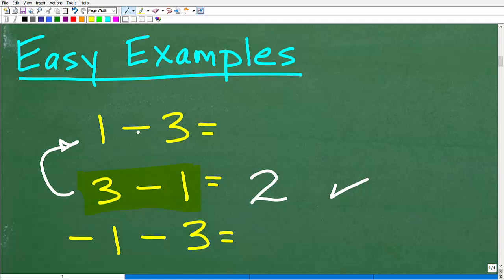With 1 minus 3, this 1 is actually positive 1 — think of it as you have $1. Now, in math, what we can do is change this minus sign to plus negative. So when you see a subtraction sign, turn it into a plus sign and assign the negative to the number on the right. So 3 minus 1 becomes 3 plus negative 1, which is the same as 3 minus 1.